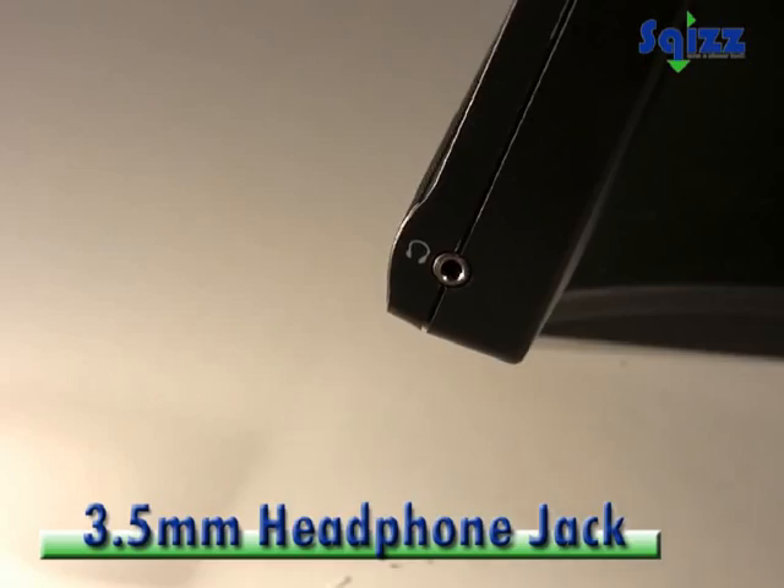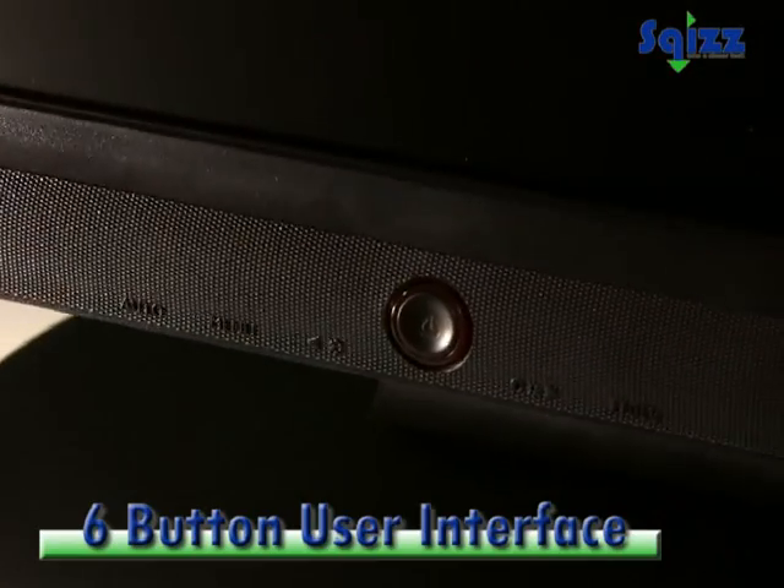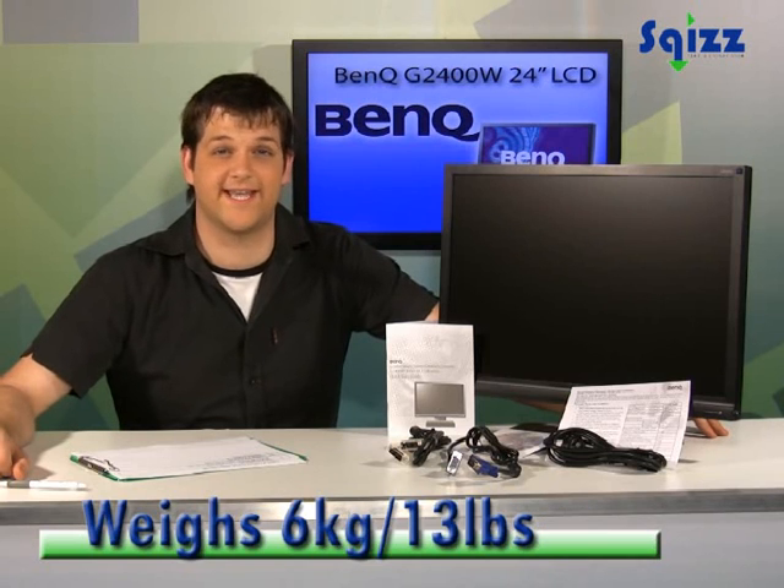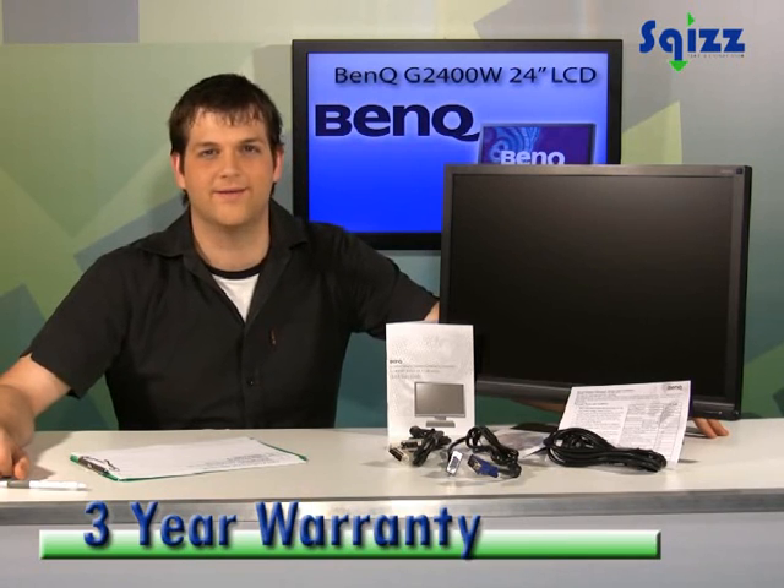On the right we have the headphone jack and on the front a 6-button user interface. It has three color temperature settings, weighs just over 6 kilos, and has a 3-year warranty. Thanks for watching.